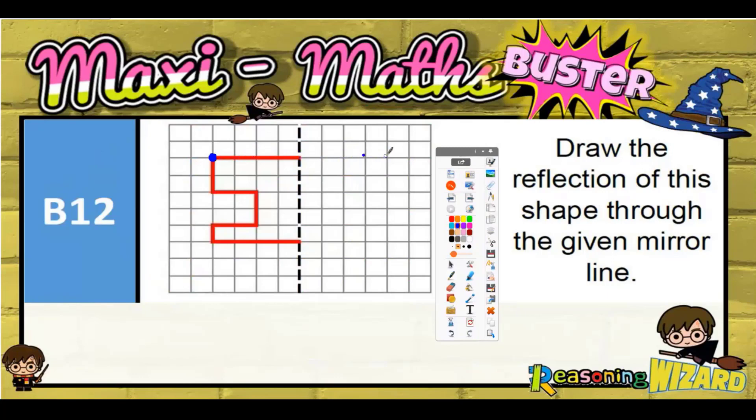It's got to be one, two, three, four squares on the other side. This corner is one, two, three, four squares to the line, so one, two, three, four on the other side. This corner is only one, two to the line, so one, two on the other side. This corner is one, two to the line, so one, two on the other side.